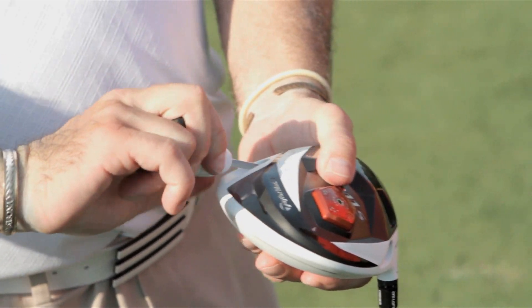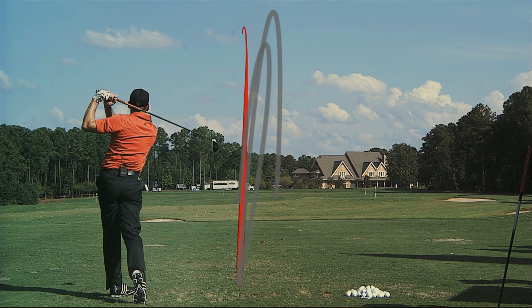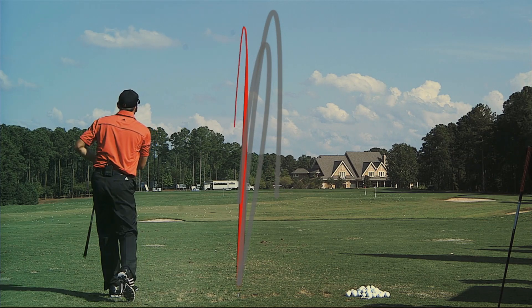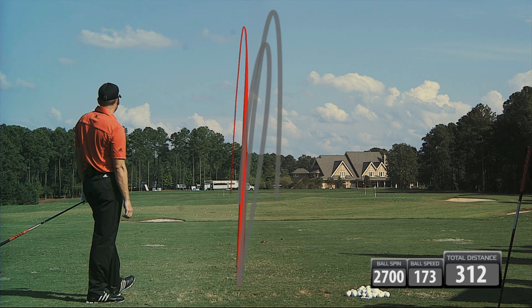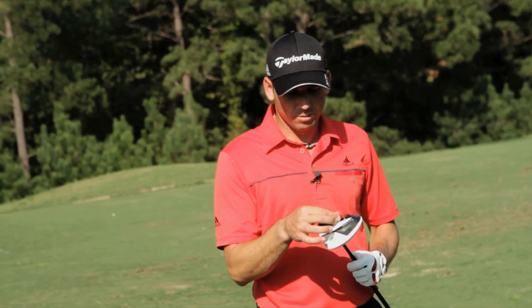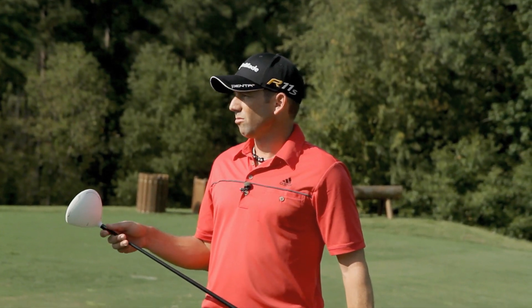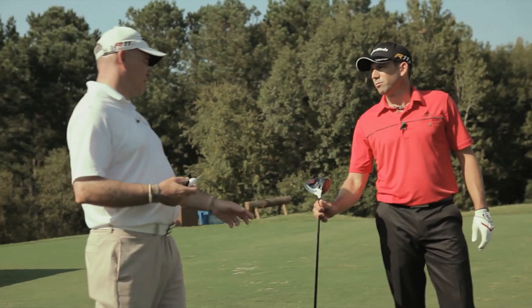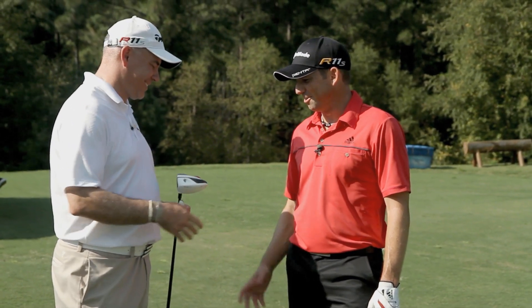That was better — definitely felt better. Really good numbers there: 173 ball speed, that went to 312. That was nice. 173 ball speed, so it was up on average probably three miles an hour versus your current one. Total distance averaging about 309. That's pretty awesome. That's going to be fun to play with next year — it definitely will be.